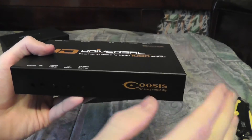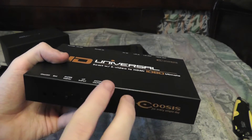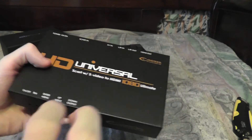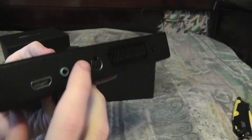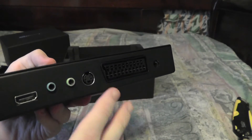This will allow me to take that SCART signal from my game systems, upscale it to 1080p or 720p, and output it through HDMI. You can also do that with S-Video as well, which is a real added bonus.